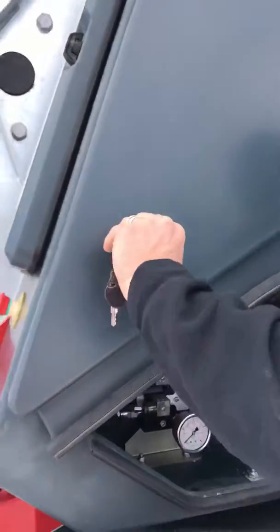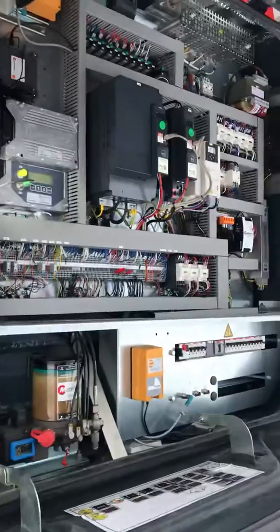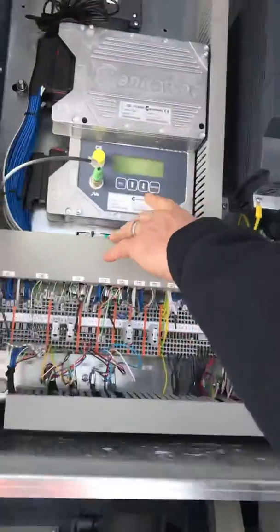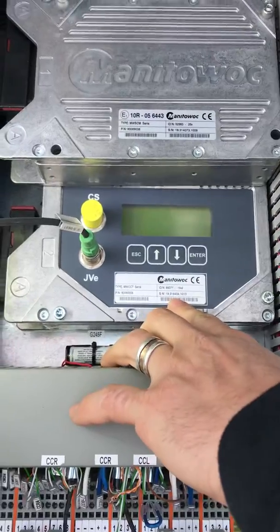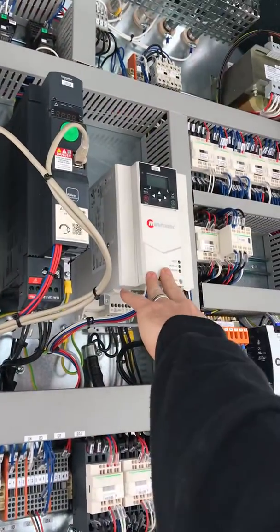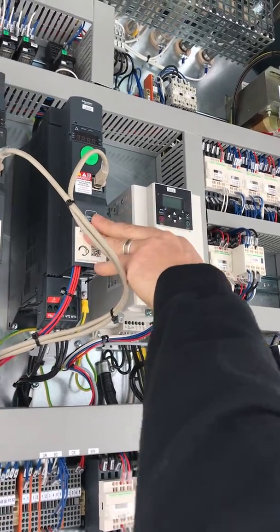Then you open up both of these. So inside this panel, we've got our processor — it's called the CCS here. Then these three big drives are what we call the variable frequency drives. We've got the swing, trolley, and hoist.